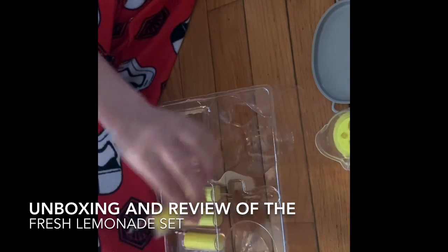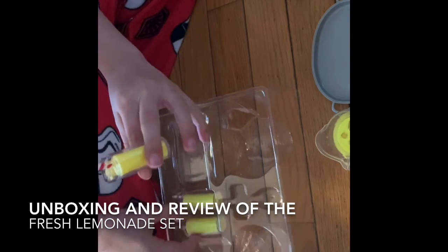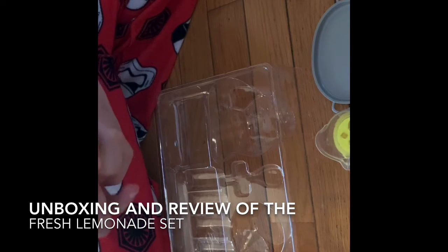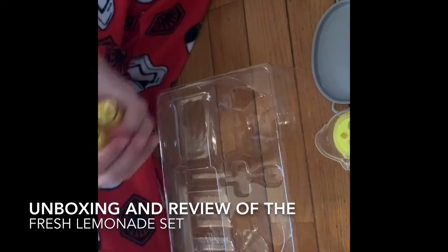And then you have four of these awesome lemonades with straws. Oh my God, guys, these are so awesome. So four of my dolls can enjoy lemonade. This is so great.